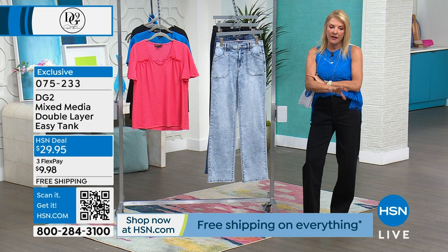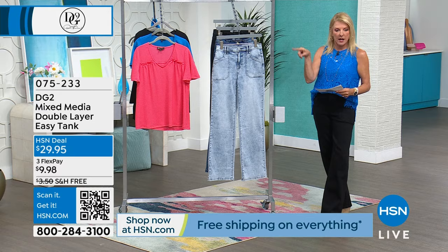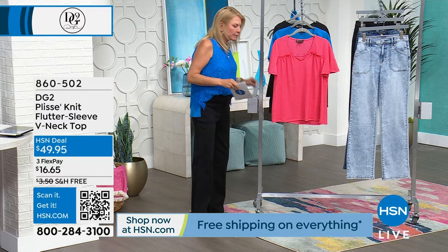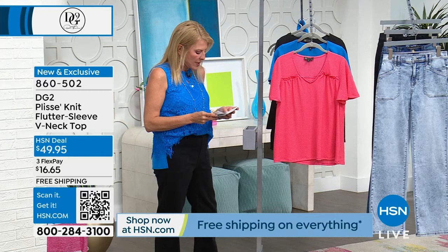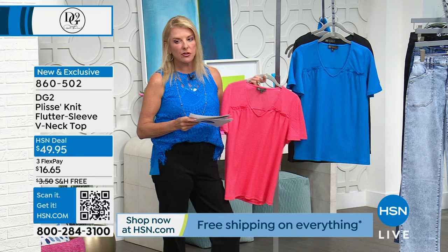All right, we're going to do another great piece. This is really sweet and it's very much about texture on this one too. Texture really makes a difference when you're wearing an outfit - it adds interest, like my lace. This is brand new, first time you're seeing it. It's called the flutter sleeve, it's a v-neck. The first one in front is called melon, and this is that really popular Turkish blue.